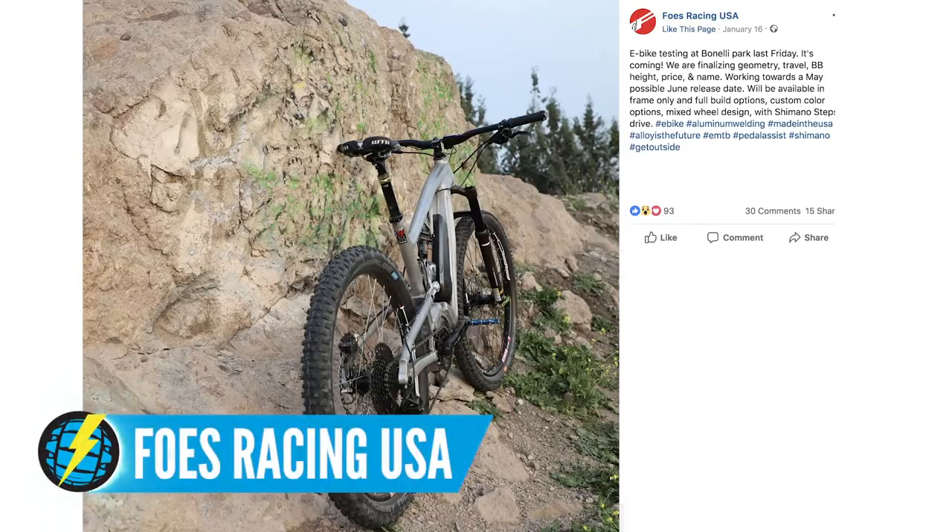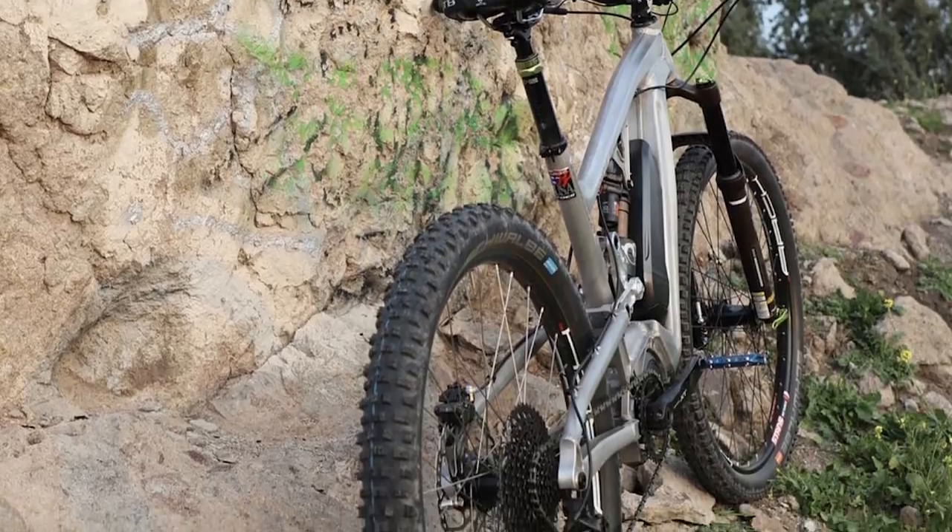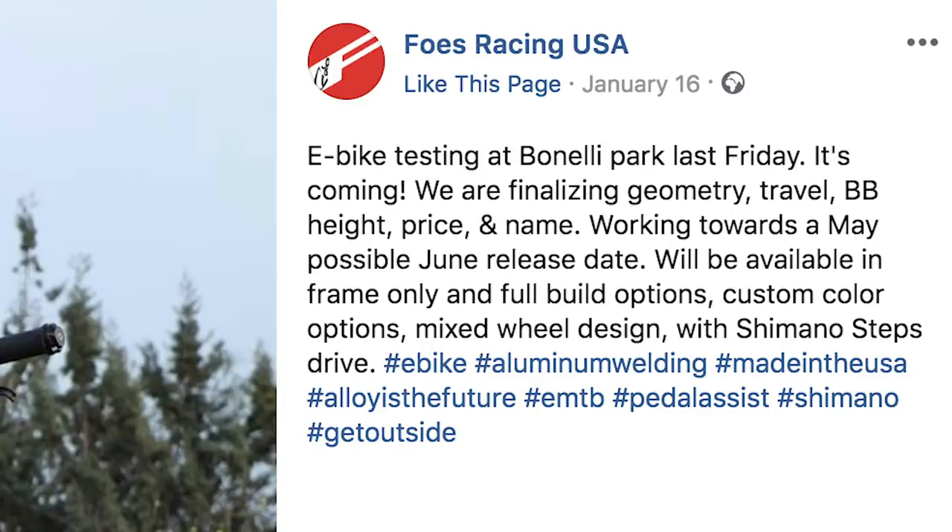Some big news coming in from San Dimas, California — from the Foes factory. Their e-bike is about ready to be launched, and it's available as a frame only as well, which is really exciting. It comes with a Shimano Steps motor, custom made for that motor. They're still working on different wheel sizes and bottom bracket heights — it's in its final production phases. Foes is a brand synonymous with big-hitting downhill bikes, like the Foes DH Mono. They even had Foes F1 forks that sounded like you were having an asthma attack coming down the hill — but those days are gone. Foes now has an e-bike in the offering.